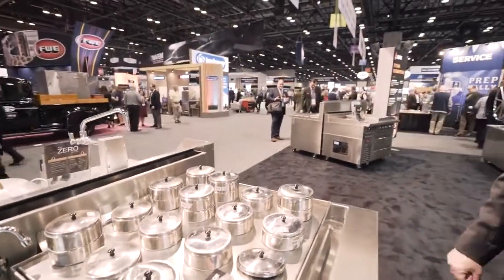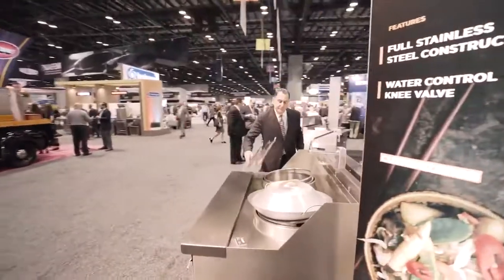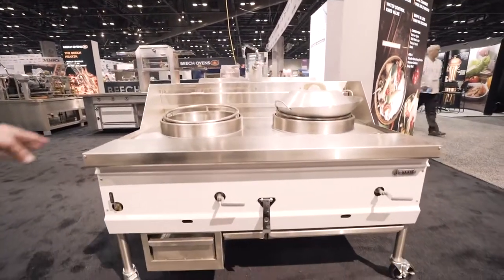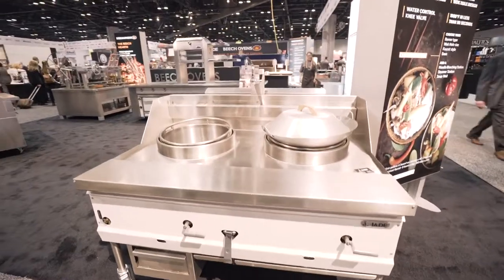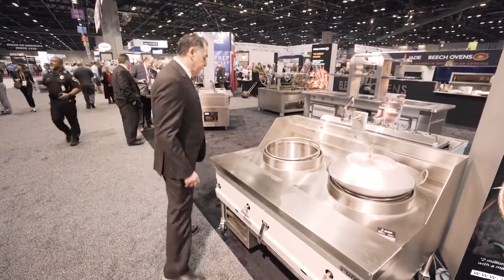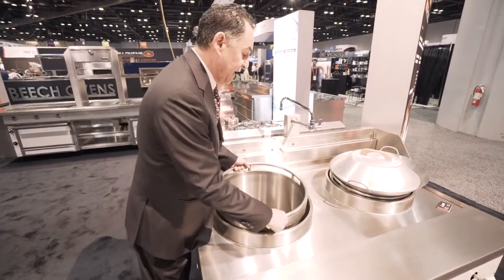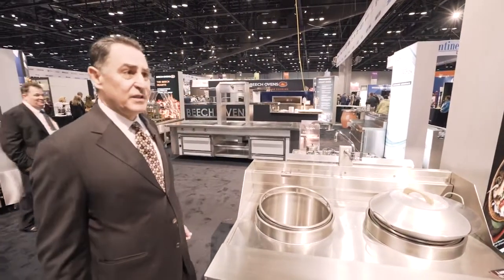That's part of our Asian line. Behind us here is our zero water wok. We're utilizing a porcelain facade to maintain the look in the kitchen, especially as we're doing more and more presentation kitchens. What's unique about our zero water wok is not needing continuously running water to cool the deck. We have a unique feature — a second drop-in unit that keeps the heat off the deck — which means you don't need the continuously running water, even with a 32-tip wok burner running at about 150,000 BTUs. In a wok this size, you're saving two million gallons of water a year.